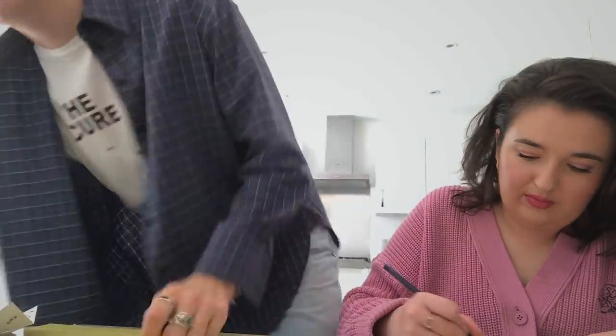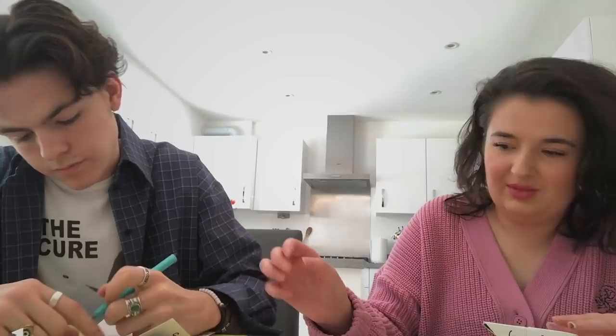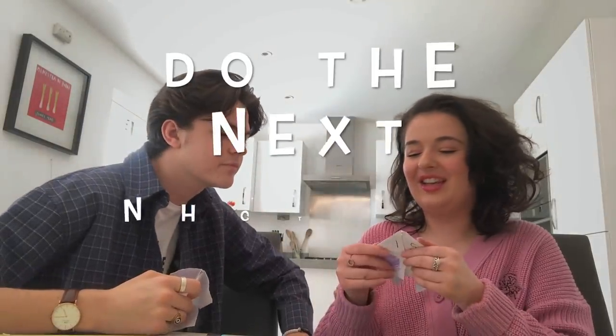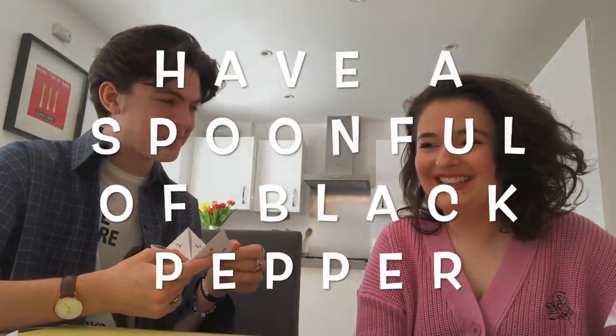Are you superstitious? I'm not that superstitious. Would you put new shoes on a table? It's part of your dare — you're trying to see what's in the cupboard. Do the next NHC TV in pajamas — deal? All right, go! Have a spoonful of black pepper. Some water — three, two, one, just do it! And you better swallow. Is it bad? Is it not that bad?